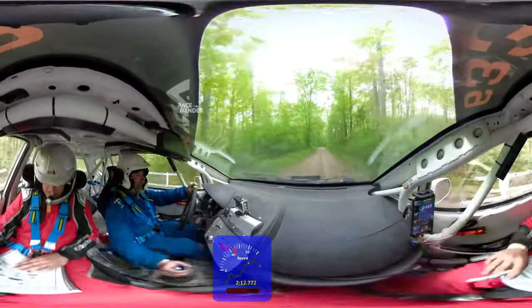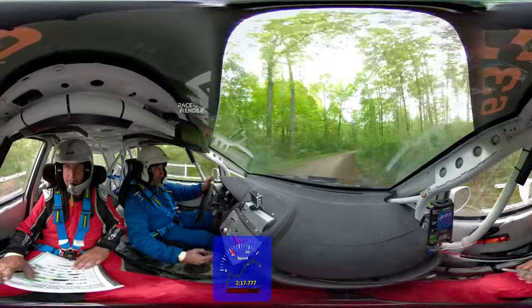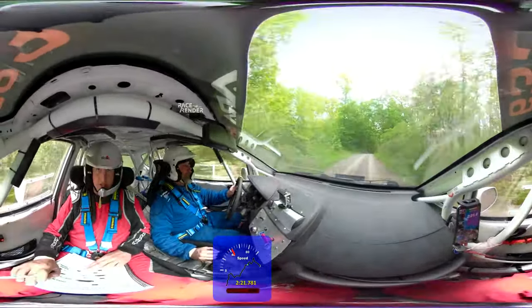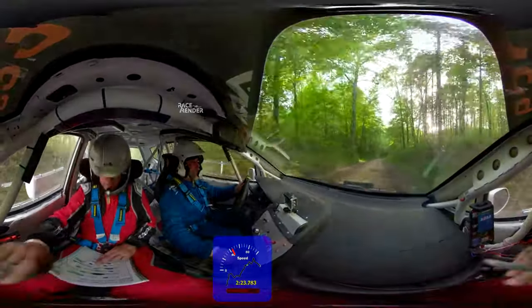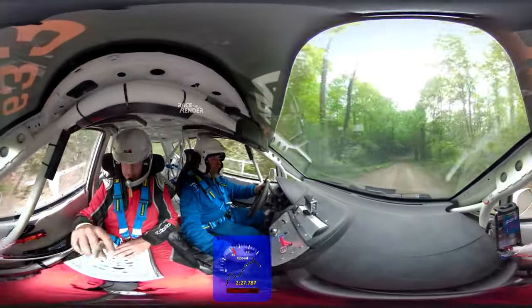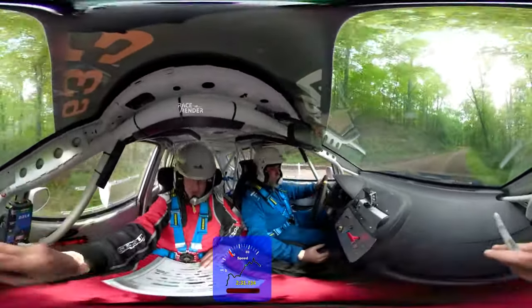That's 200. Right four at the end of this, loose. Right four plus, loose. Right four loose. Right six over crest. Right five. Right four, keep in bumps. Left three there. Left three.